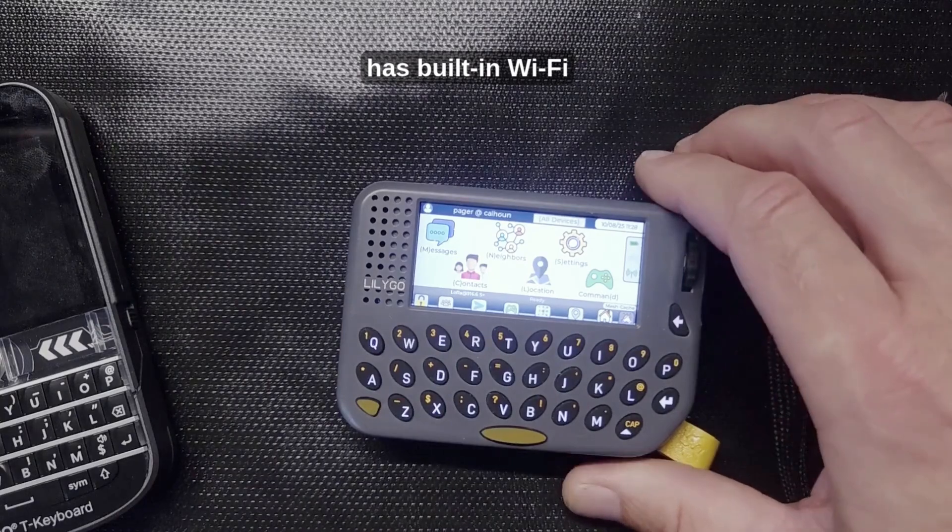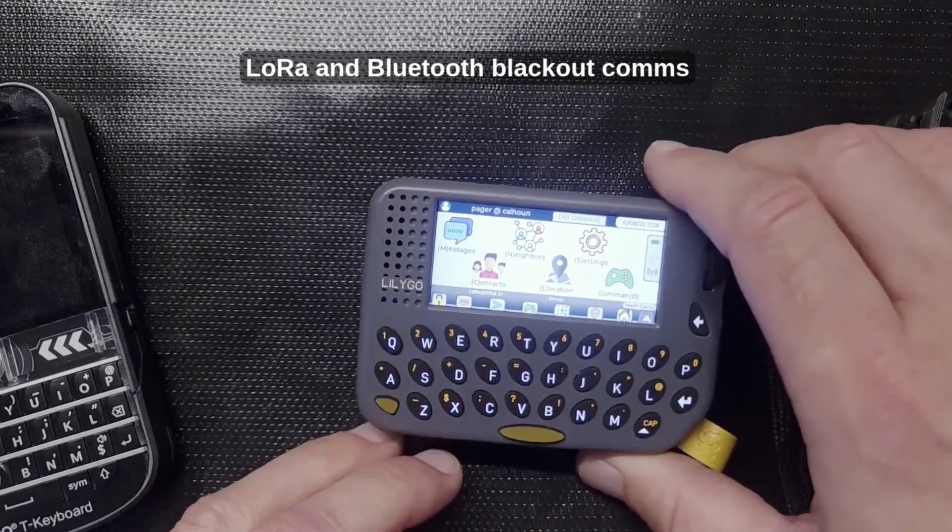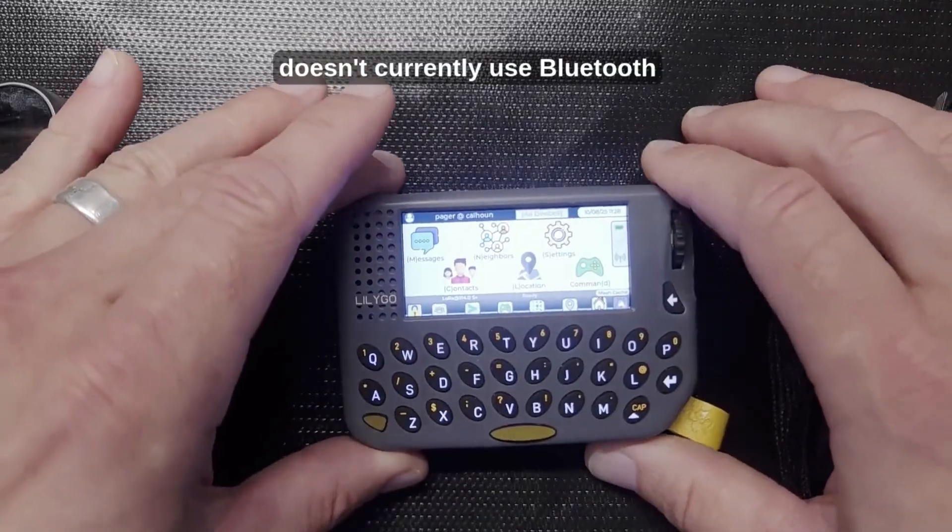The Pager has built-in Wi-Fi, LoRa, and Bluetooth. Blackout Comms doesn't currently use Bluetooth.